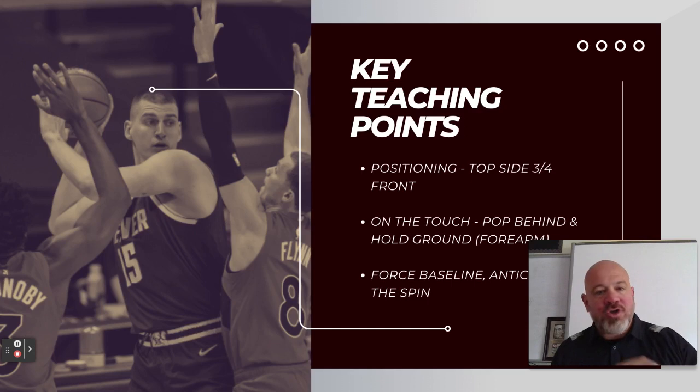We want to teach getting that backside hand on the small of the back of the post player. We want to get our chin on that shoulder of the post player. We want to get that lead foot and that lead hand in the passing lanes to do our best to deter the post entry altogether. The best way to defend the post is to not let the ball into the post. By three-quartering it, we can gain a lot of the advantage of deterring the post pass while also eliminating some of the negatives of the full front.